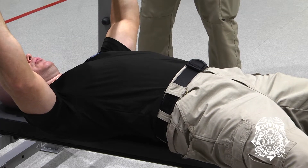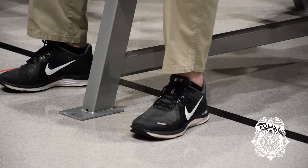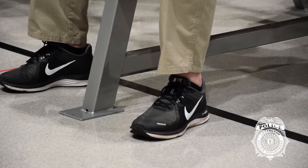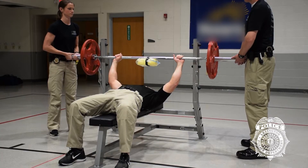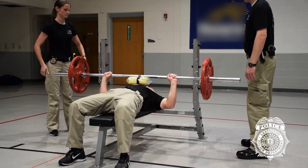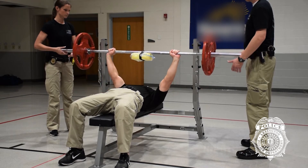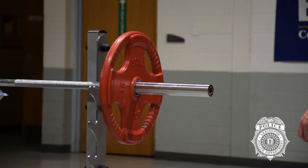Hips and back must remain in contact with the bench during the entire lift. Feet must remain flat on the floor during the entire lift. An administrator positioned on either side of the bar will assist to unrack and re-rack the bar during all lifts. One warm-up lift is required prior to attempting a lift for points, and the weight of this warm-up lift must be lower than the weight required to obtain a 9-point value.